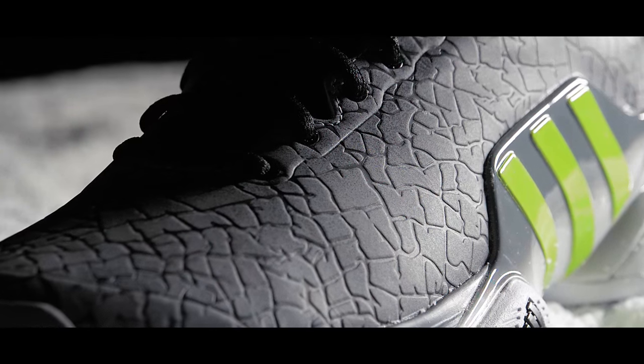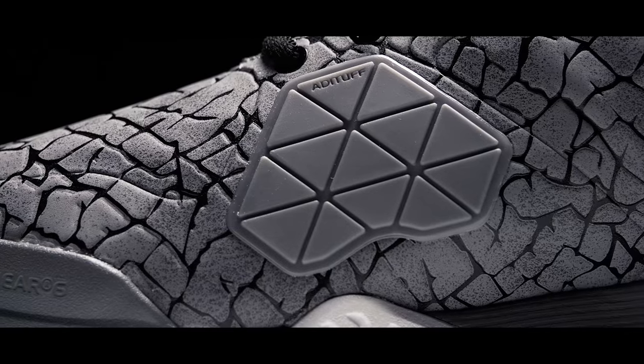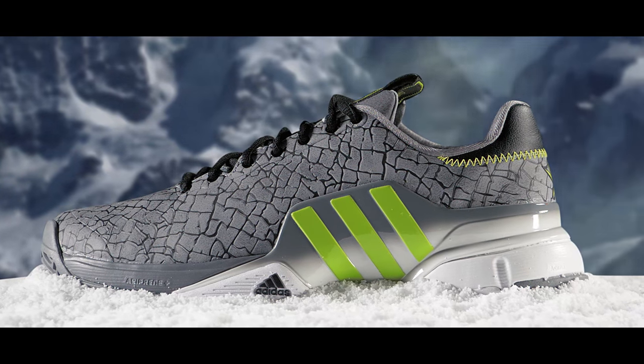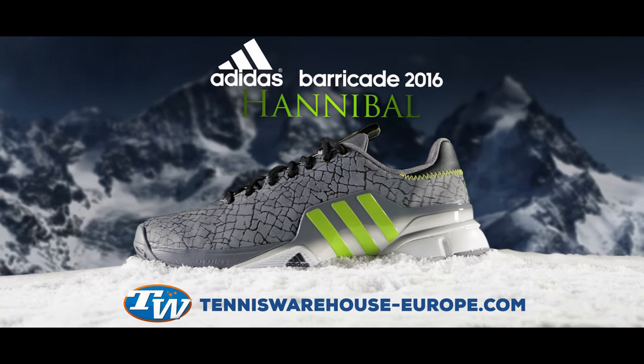You can crush your competition with unprecedented style, support, and durability. Get your Adidas Barricade 2016 Hannibal Shoes at TennisWarehouse.com, the ultimate online tennis store.